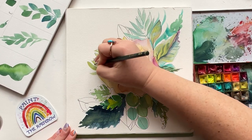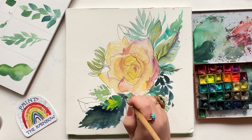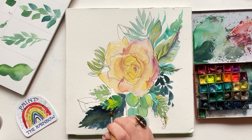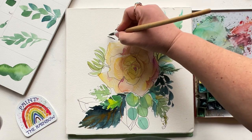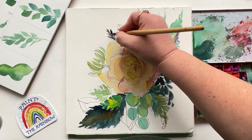You want to know what else gives me joy? The color orange where it doesn't really belong. So I'm going to do a little of that. Grabbing a dark green, I'm going to head up top and add a little bit of number one — the needle. Little pine needle action.